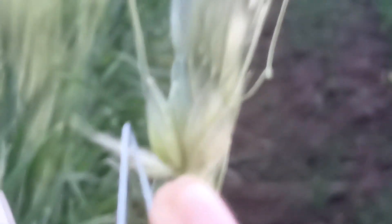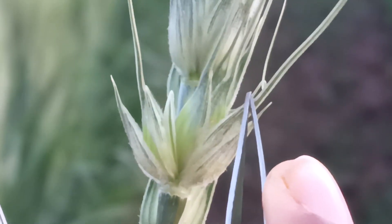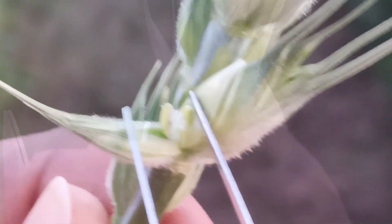Here you can see the glume on both sides of the spikelet. This is the primary floret, this side is the secondary floret, and in the center there is the central floret which is sterile. You can see three anthers here.